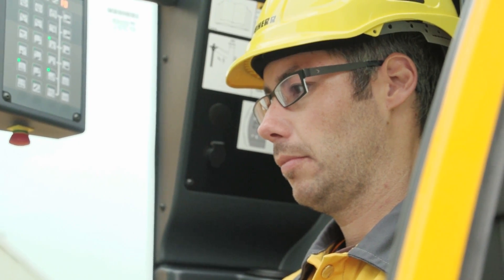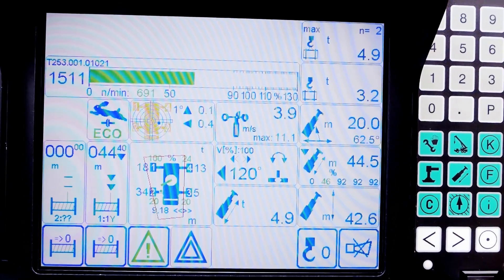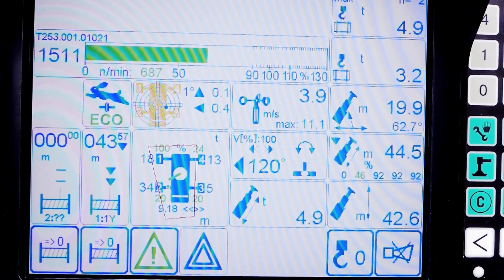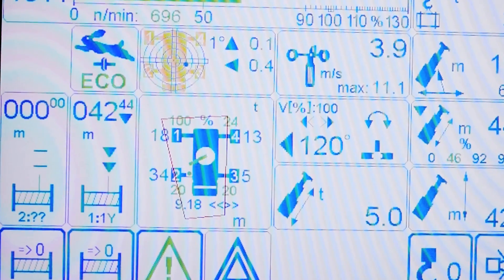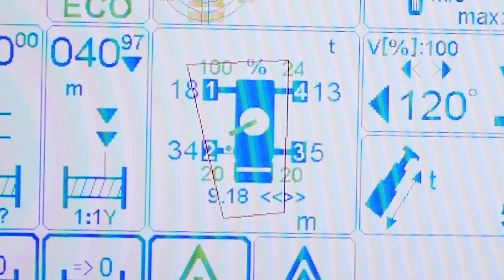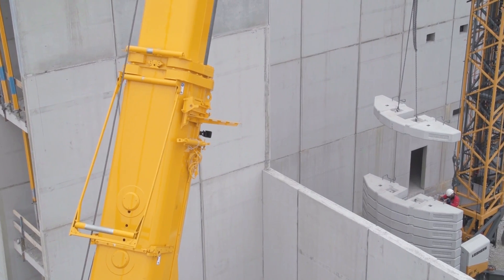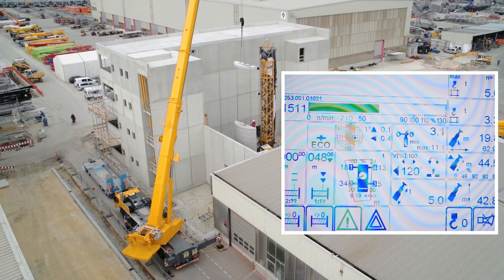The crane operator can see the current status of the crane, since the details of the extension length and support force of each individual support are displayed in the crane cabin on the LICCON monitor. A dot within the resulting tipping edges indicates the current center of gravity of the overall system comprising the crane and its load.